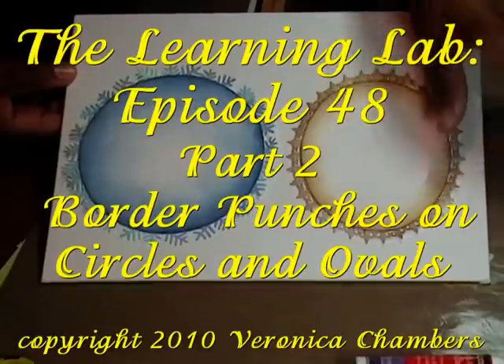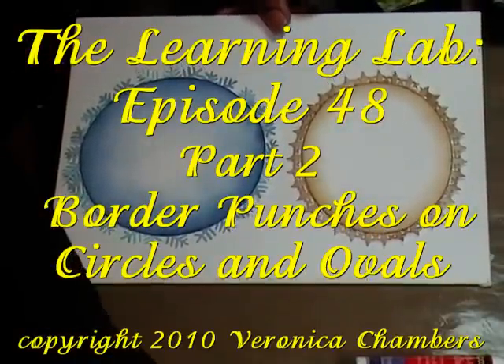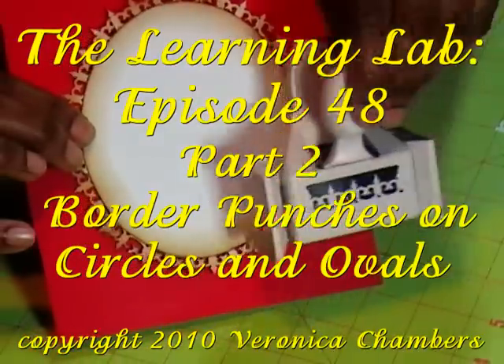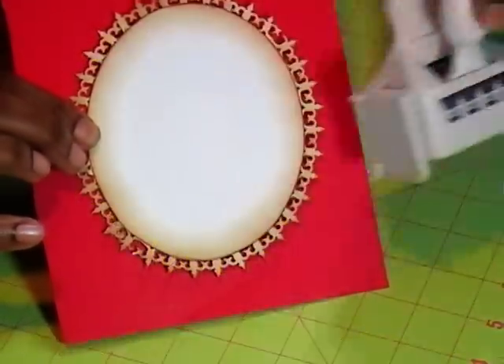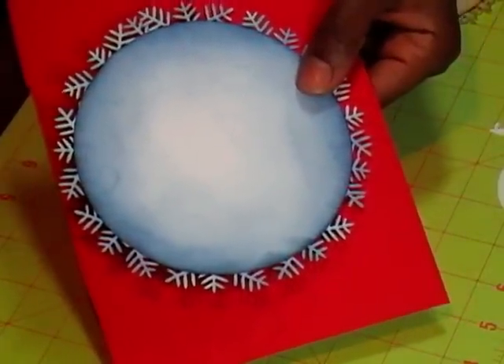Hello, my name is Veronica and welcome to The Learning Lab episode number 48, kind of a part two — more of using your border punches on circles and ovals. Come join me in the lab today and let me share another fab idea with you.